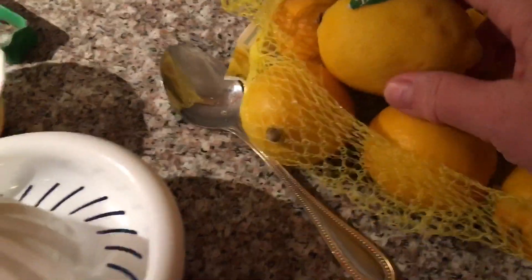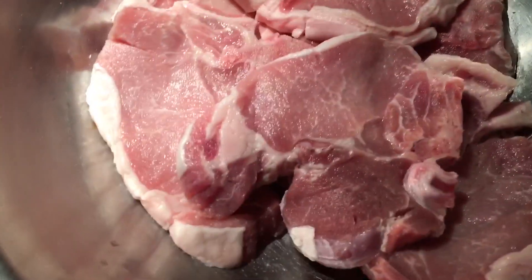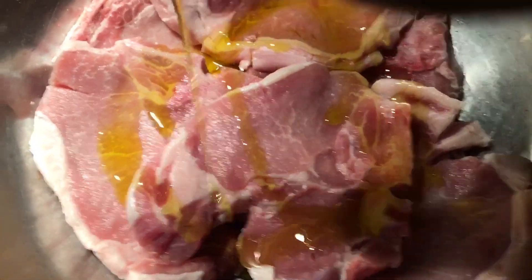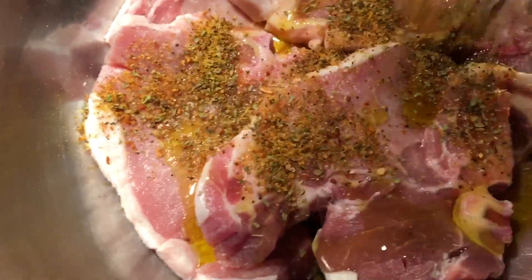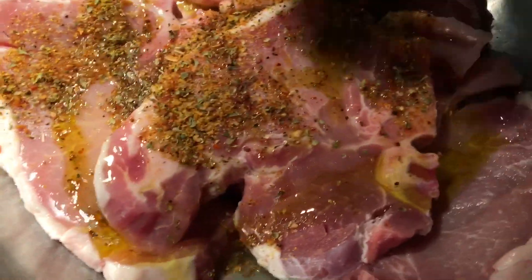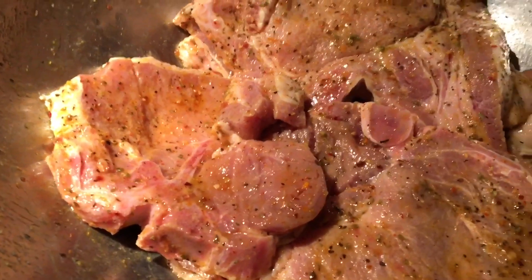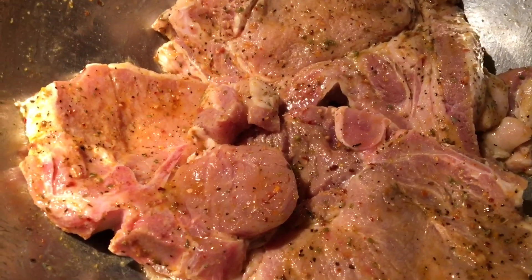We have some nice lemons. Since we're doing it Greek style, we're going to put some lemons — your choice, I'm going to squeeze two. We're going to bless it with about three to four tablespoons of extra virgin olive oil, put our spices in slowly, and put my lemon in. We're going to mix it, and now they're nicely seasoned. We're going to put them in the fridge until we're ready.